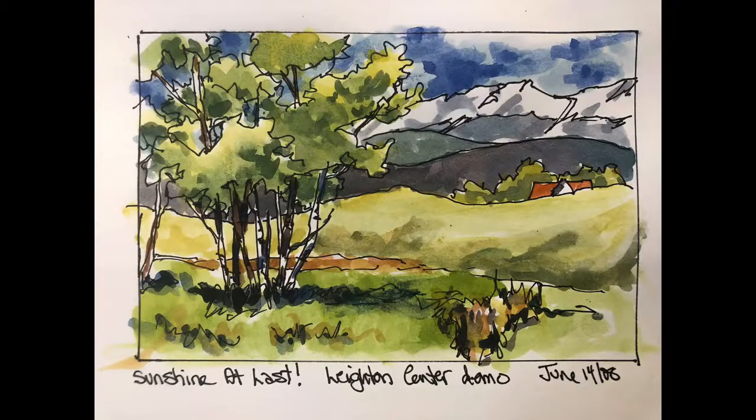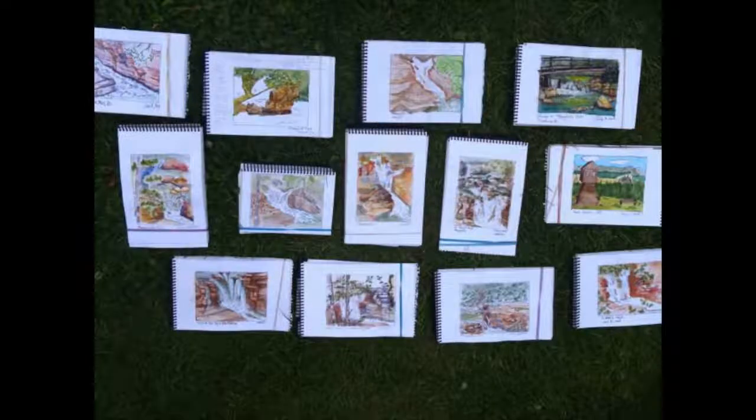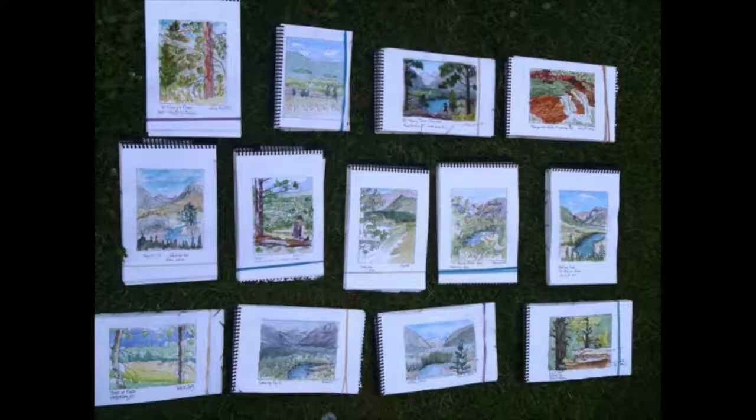I'm going to do three full demonstrations from start to finish, and I'll break them up for the pen part and the watercolor part so that they're not too long. There's also going to be a private Facebook group that goes with this course, where you'll get to know other people, share your work, encourage each other, and see what others have done. I'll be popping in there for teaching, for commenting, and for some Facebook Lives inside the group if people are having trouble.